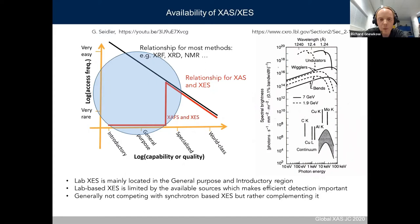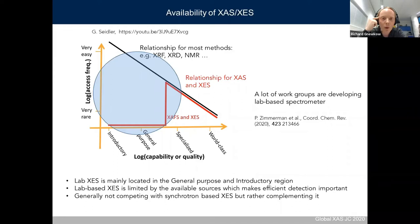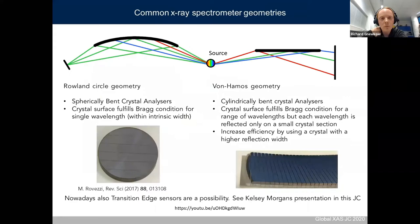Sometimes efficiency is traded for resolving power. The spectrometer I will present today is in the region between general-purpose and specialized — it's quite a complex and expensive setup. Another advantage of an efficient detection scheme is that you can better measure radiation-sensitive samples. As Jerry already mentioned, many workgroups are developing lab-based spectrometers, and a nice overview can be found in the recent publication by Zimmermann. Lab-based spectrometers do not compete with synchrotrons and do not aim to replace them — they are meant to complement synchrotrons.